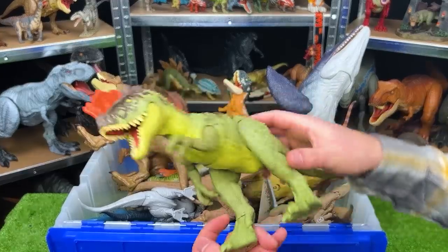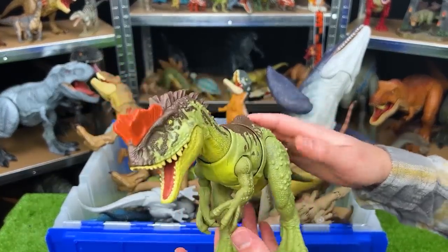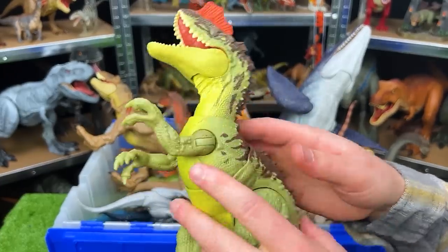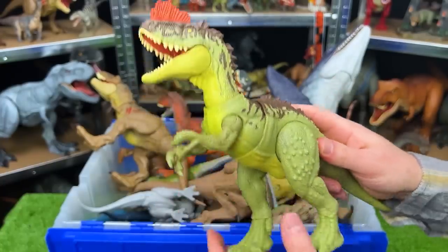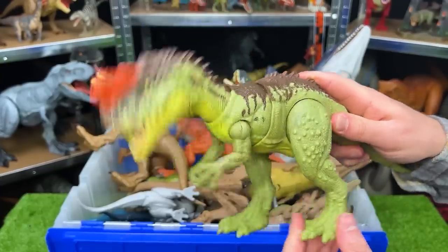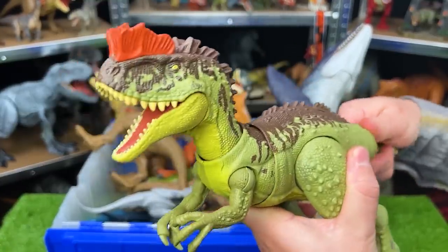Here we've got a newer figure from the Jurassic World Dominion series — this is a Yang Chuanasaurus. It's got the green body, a lighter yellow underbelly, some brown detailing along the top, and then that bright orange piece right on its head. This figure is pretty adjustable with its arms and its legs — moving the legs dips its head down, and the tail controls the jaw and can move the neck around too.